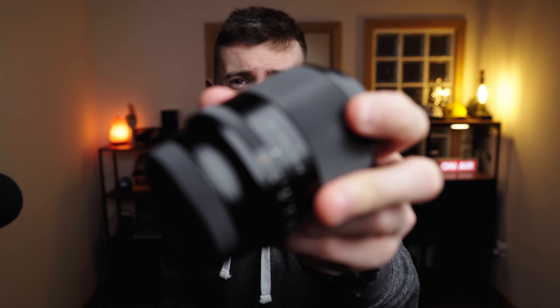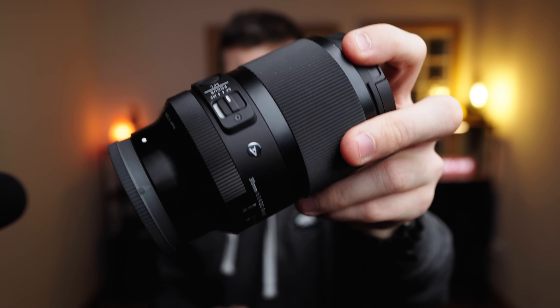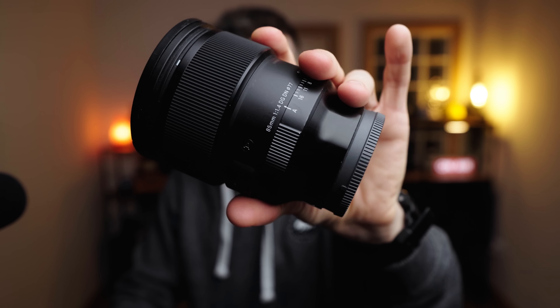The Sony a6400 is a mighty little camera and I have taken a lot of photographs with this camera and shot a lot of POVs, but interestingly I have never shot at night with it — and that is what we're going to be doing in today's POV for the very first time. I'm going to be going out onto the streets of Manchester with the Viltrox 24mm f1.8 prime lens, the Sigma 35mm f1.4, and the Sigma 85mm f1.4 to see what we can create in that city when the sun goes down.